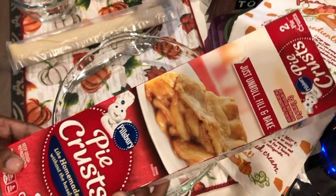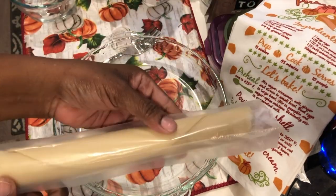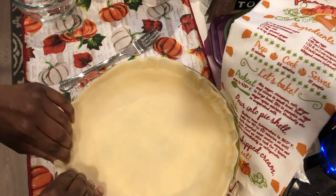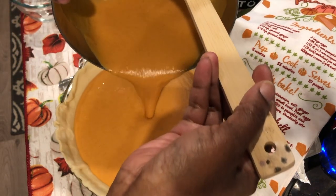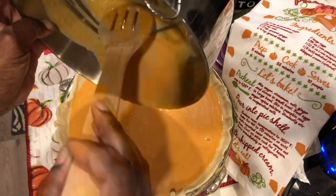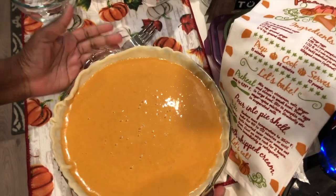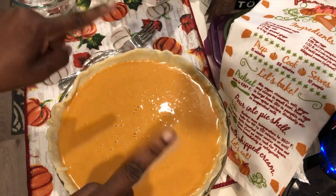Let's get the pie shell ready. I decided to use this Pillsbury pie crust — it comes in two rolls like this. Will it fit? Yeah! I'm going to give it a few taps just to try to get some of those air bubbles out, and it's ready to go into the oven.